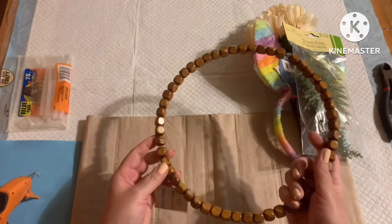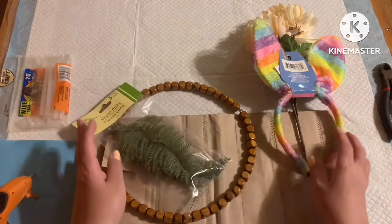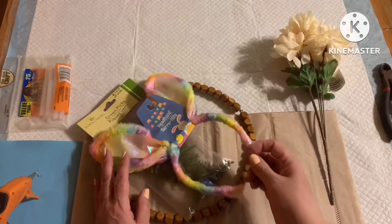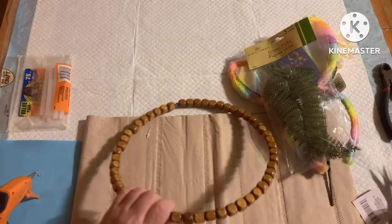To create this easy wreath, you're simply going to need one of these wooden beaded wreath forms from the Dollar Tree — this is from Crafter Square. You're also going to need a pack of their greenery, one of their bunny headbands, and a floral bouquet of mums or any floral of your choice. This DIY is inspired by a Snapchat filter.